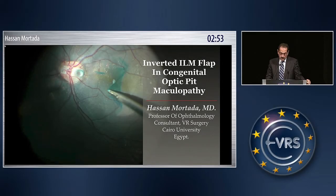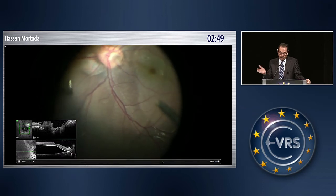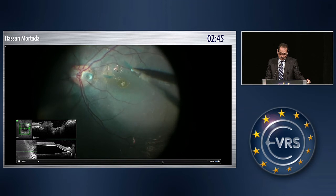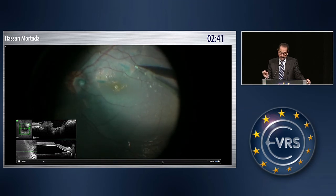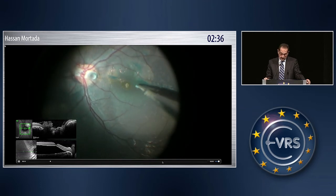I realized long ago that it is not enough to cover the optic nerve pit with the ILM flap. So I started to put the flap, or the ILM, inside the optic pit, maybe one year ago.